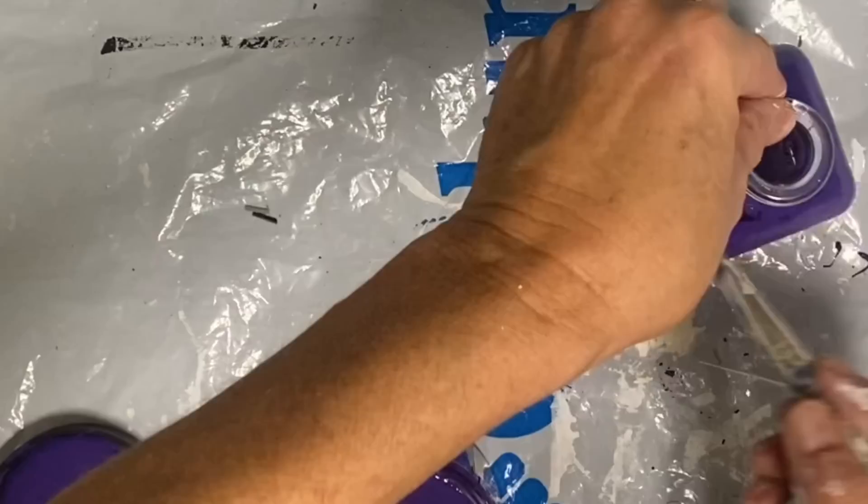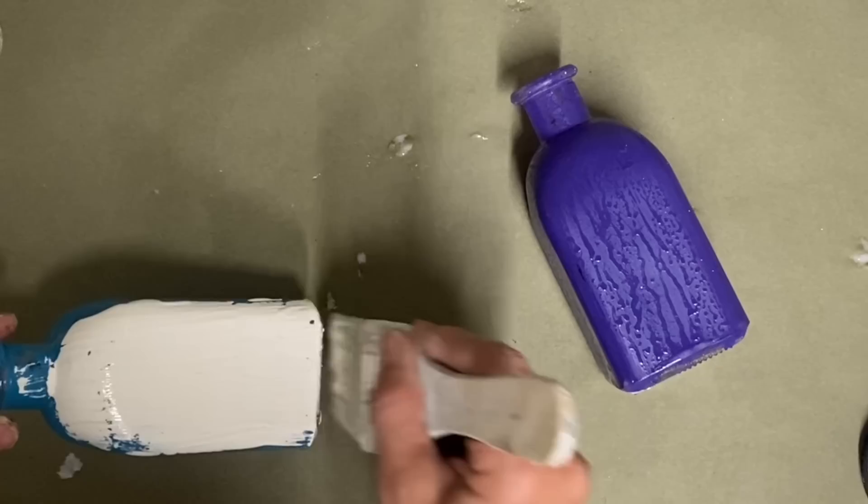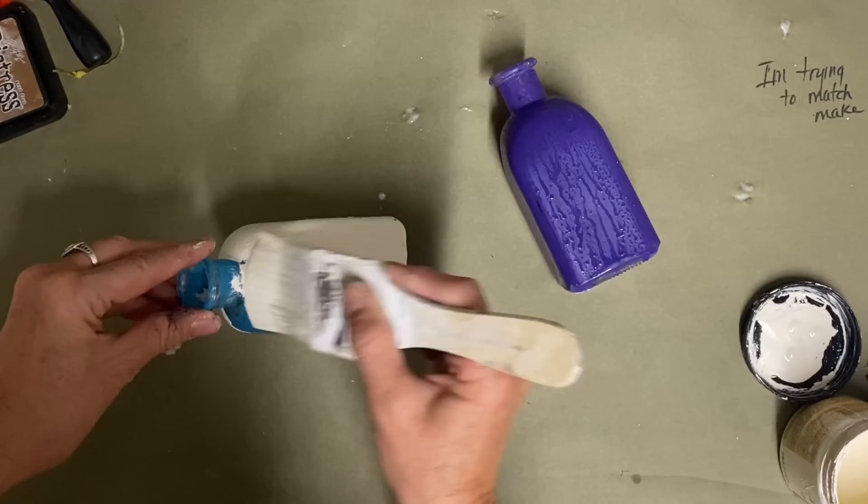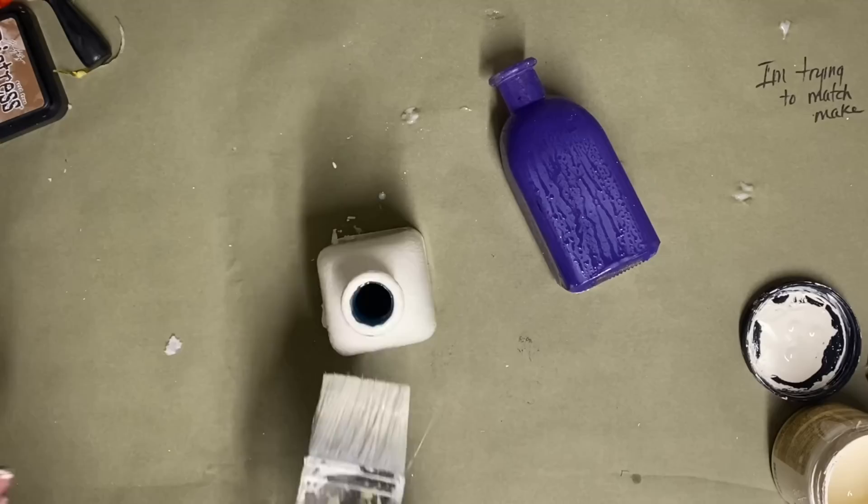Now I've already put the crackle finish on it, so now I'm just putting the color buttercream. When you're putting that top coat on like that, just make sure that you don't double stroke any more than you have to, because it'll mess up your crackle finish. These little bottles are going to be very simple because they're small, so I don't have to do much to dress these up.